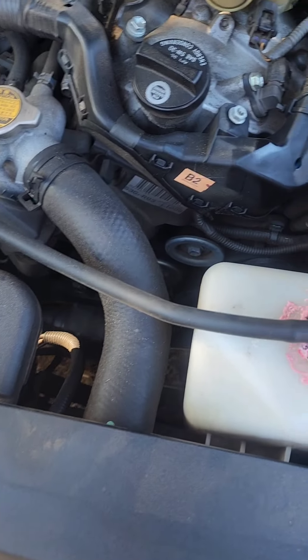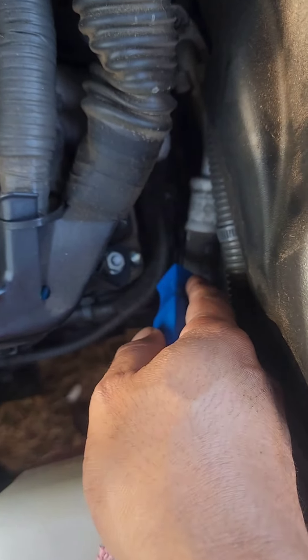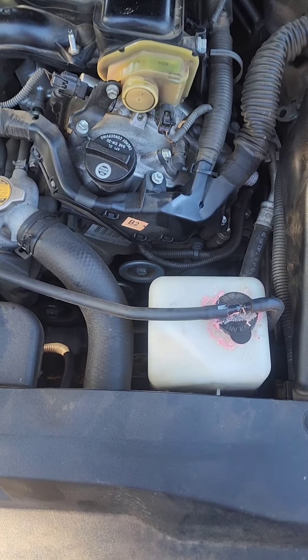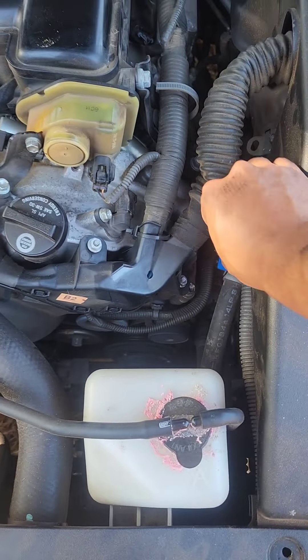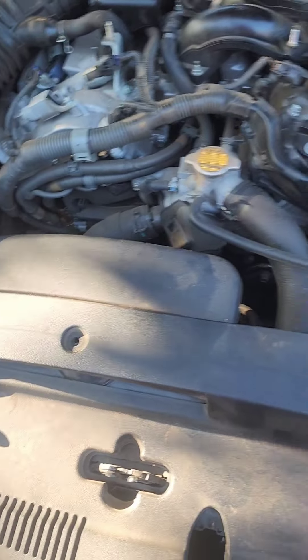The alternator is going to be located here at the front. Let me point to it with this tool — it's right here. We'll get to it once I remove some covers and we'll be able to see it. Just so you know, it's right here on the right side.